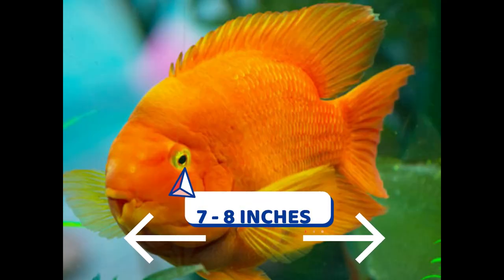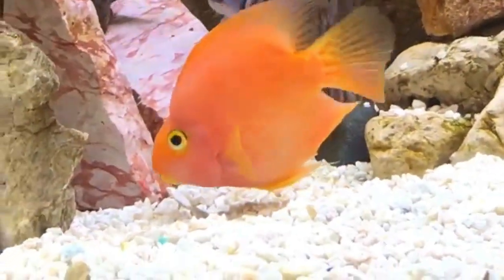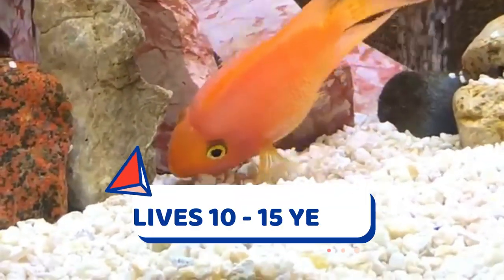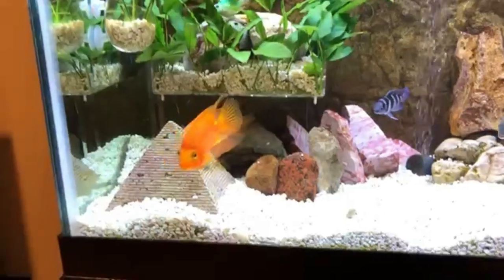Adult fish grow to a length of about seven to eight inches, and this fish may reach an age of 10 to 15 years — how cool is that! When you are feeding your red parrots, a well-balanced diet is the key to having healthy fish.